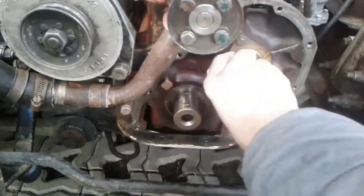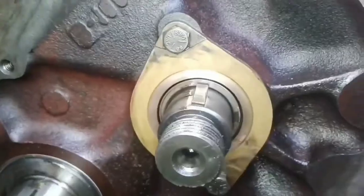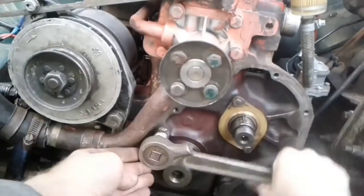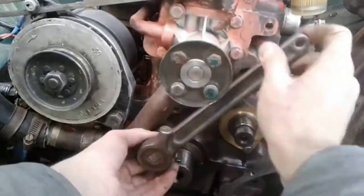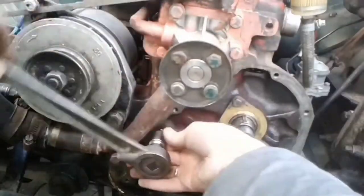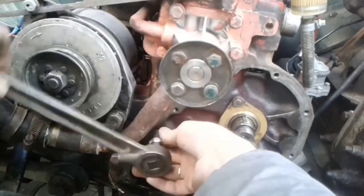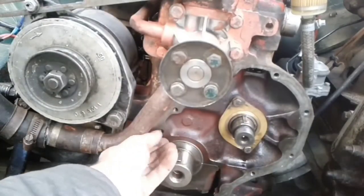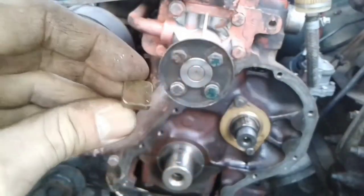I need to remove the bronze thrust plate to replace it, and remove the oil jet to clean it. To unscrew the oil jet, I use circuit adapters. The oil jet spray head is about half an inch square. I need to be very careful — this bronze oil jet has a tapered inch thread. When cleaning the jet, it is important not to damage the small hole from which oil is sprayed.